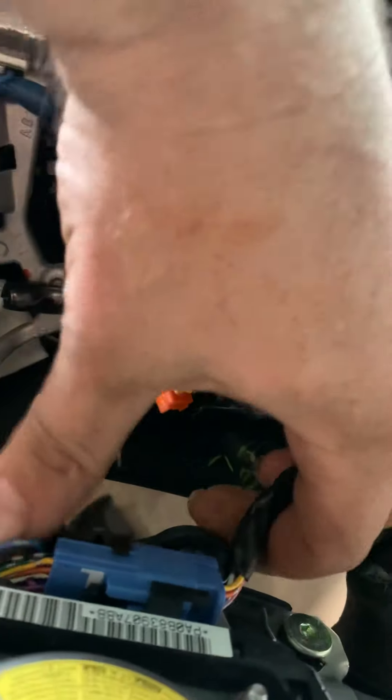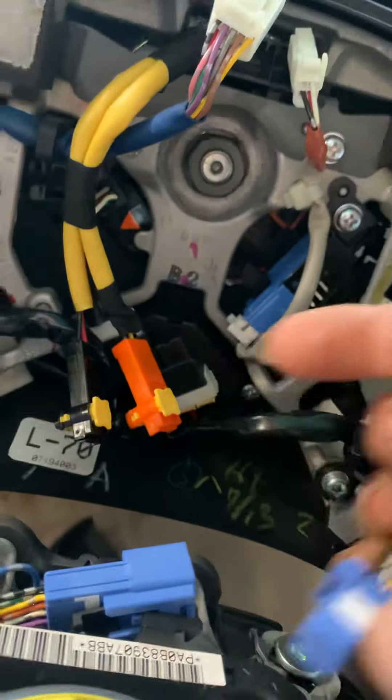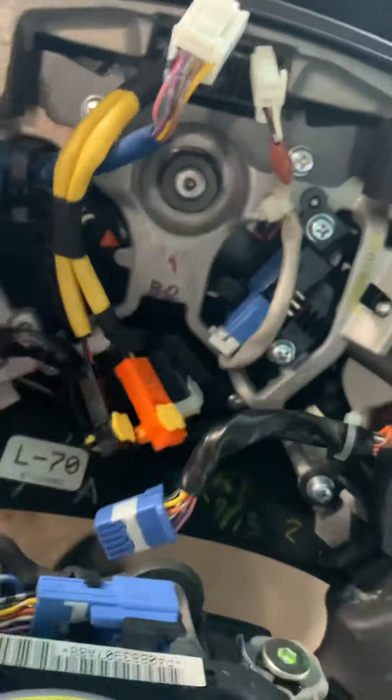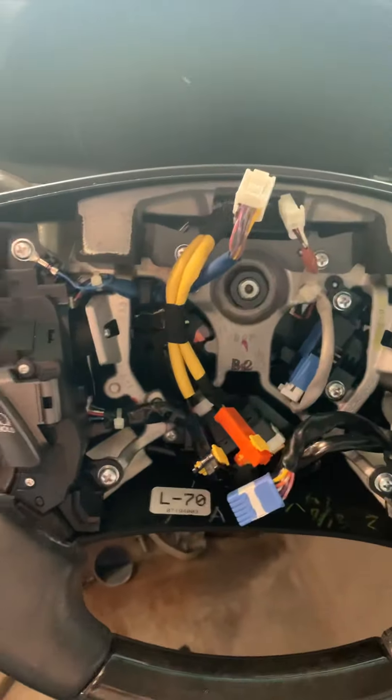Don't forget about this sensor here — push that back in. And there you have it, that's how you remove a Lexus airbag.